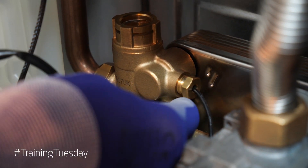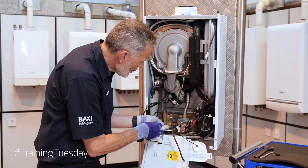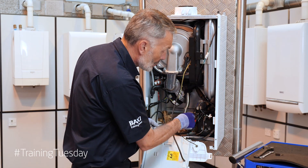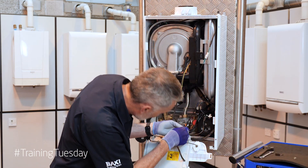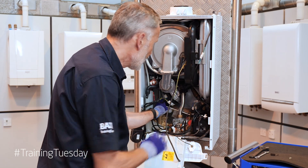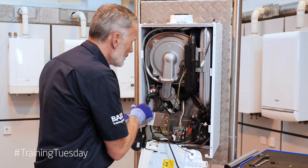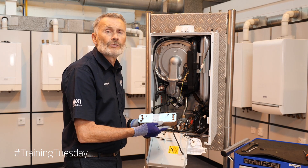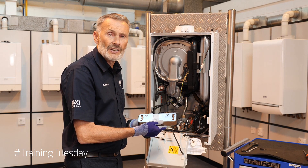We've got one securing screw on the left-hand hydraulic and one securing screw on the right-hand hydraulic. We just remove those two, slacken them off, and the plate should fall. Without removing any other components, we can simply remove the plate. As you can see, it's really simple to remove the plate-to-plate heat exchanger.